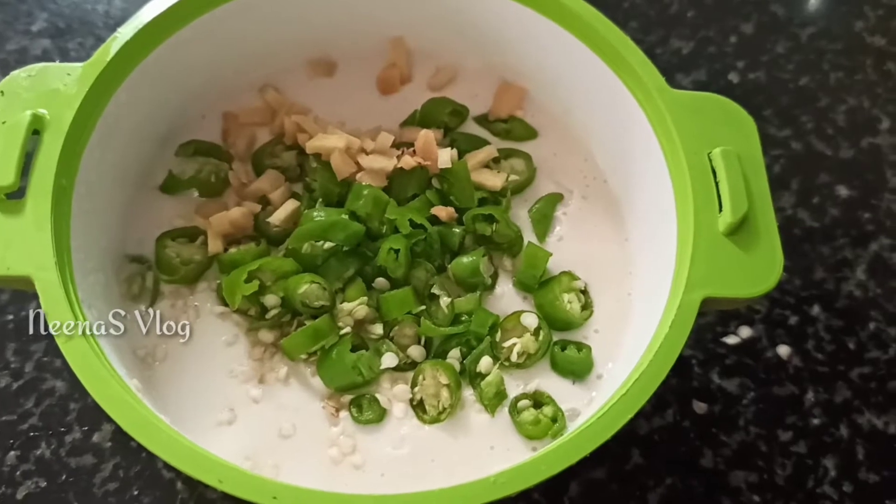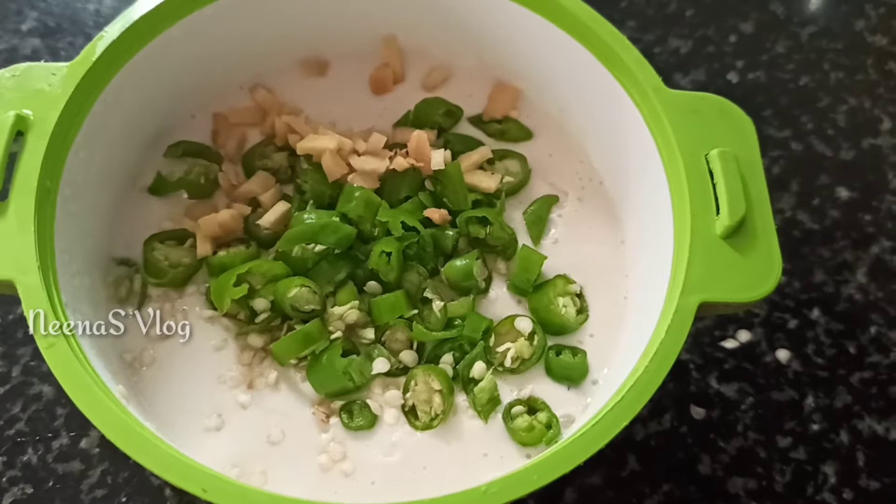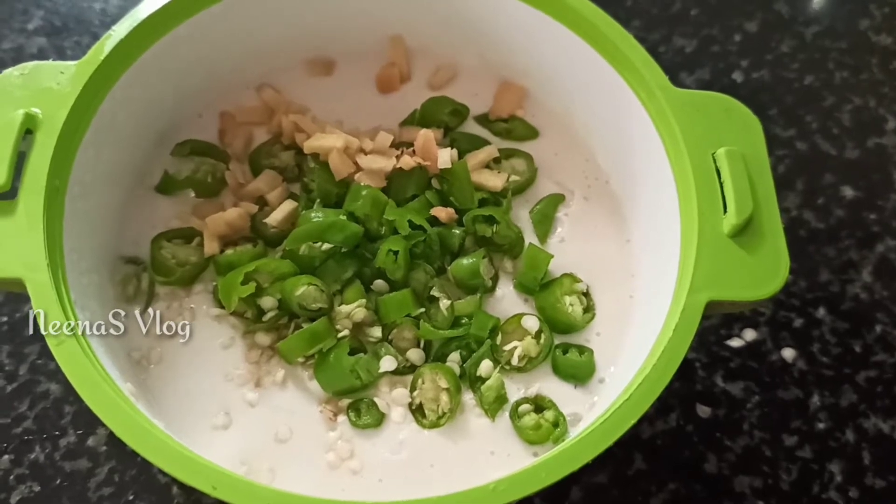After that we have to cook in the pan. We will cook in the pan. This is the same pan.